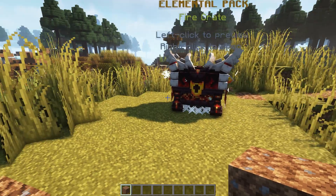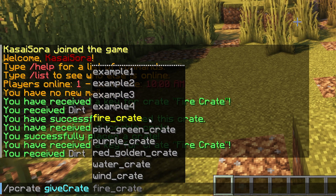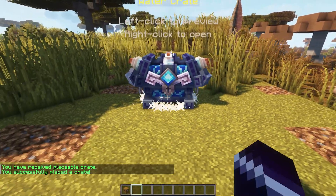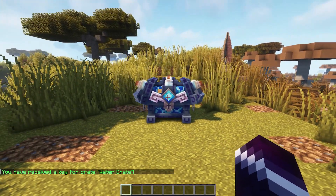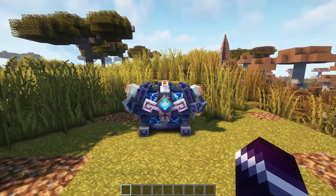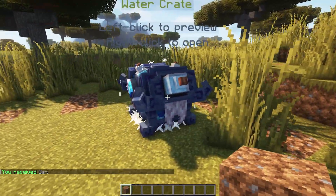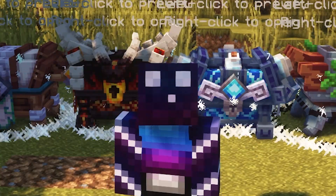Let's also do PCrates give crates — going for the water crate. Place it — it looks gorgeous. That's a water key. Let's put it in there. It looks so cool, it is so beautiful. Look at these crates — it is amazing how this is possible in Minecraft. These crates look absolutely insane.